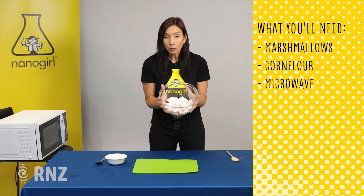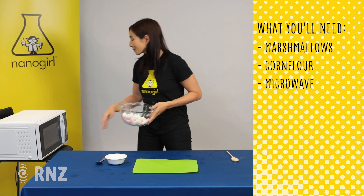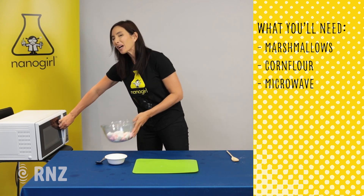You're gonna take a handful — two big handfuls of marshmallows — and we're gonna put them in the microwave for about 30 seconds.